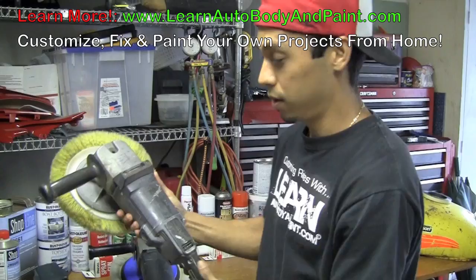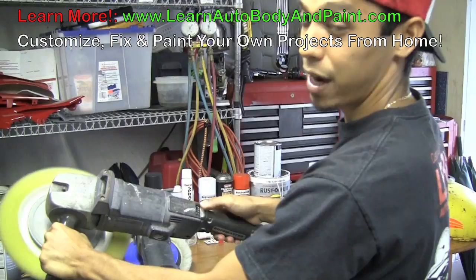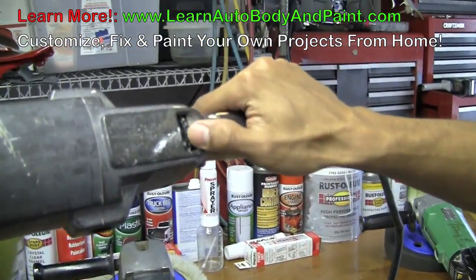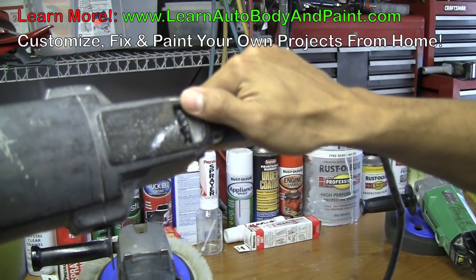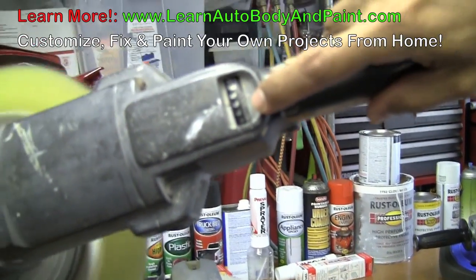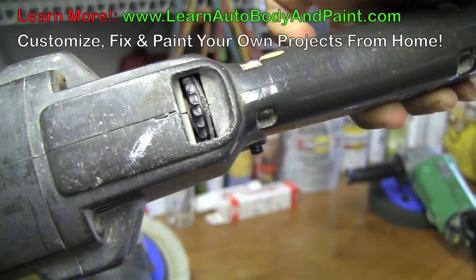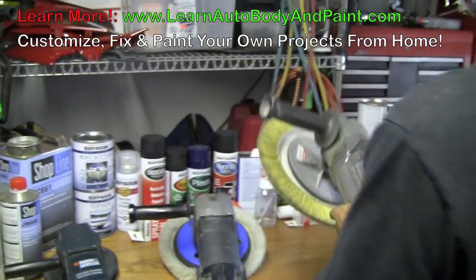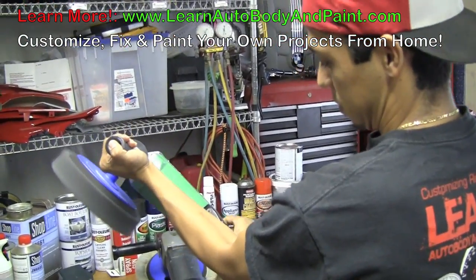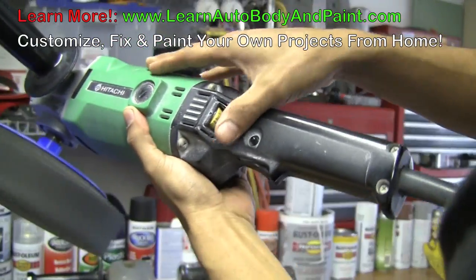With this Black & Decker, you could actually lock it in at a low speed. You could lock it in right here and move up little by little — about 1,000 RPM all the way up to 2,600, which is a good buffer. This is a very, very good buffer. Same thing with the Hitachi — you could actually lock it in at a low speed and then bring it up.